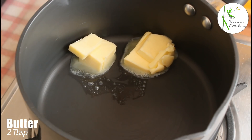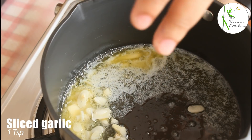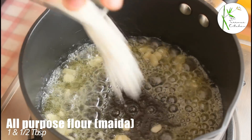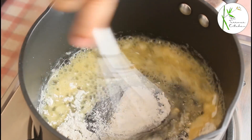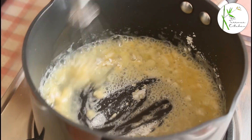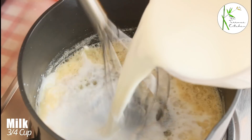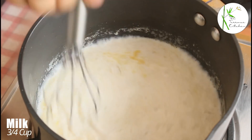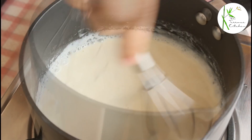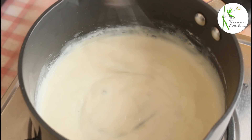In another pan, heat two tablespoon butter. Add one teaspoon sliced garlic and, keeping the flame medium, sauté the garlic, then add one and a half tablespoon maida or all-purpose flour. Keep whisking it on low to medium flame for one to one and a half minutes, then add three fourth cup milk and keep whisking it. Otherwise you'll get lumps in this white sauce. You'll notice that the sauce has started to thicken.